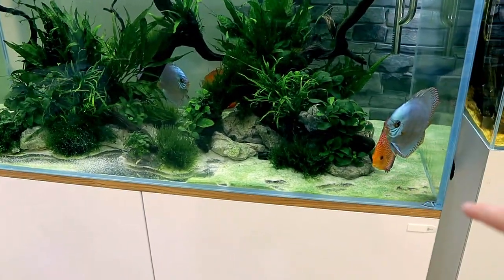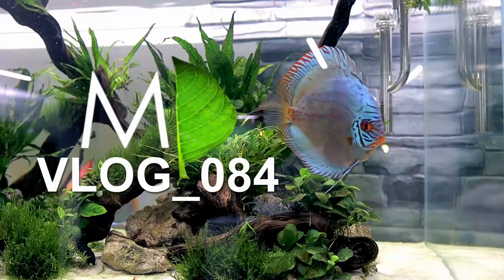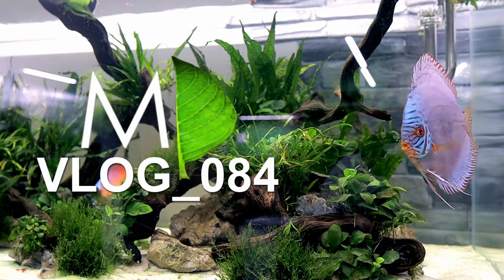It turns out I didn't actually get rid of the cyano in this tank — cyanobacteria, I never know how to say that. Welcome back to the channel. It's time to sort out that recurring cyanobacteria problem in the discus aquarium behind me.